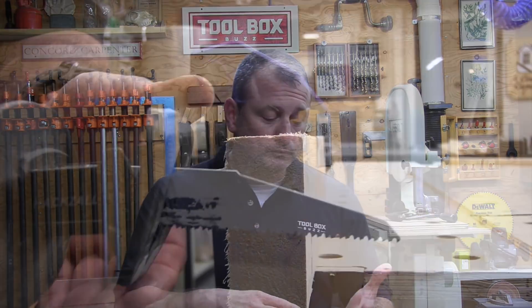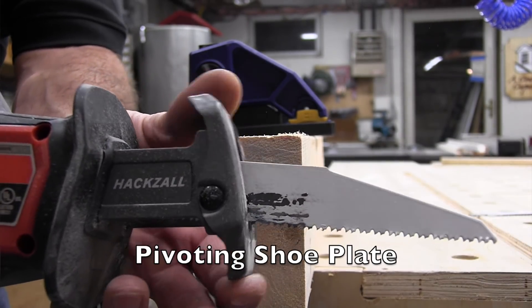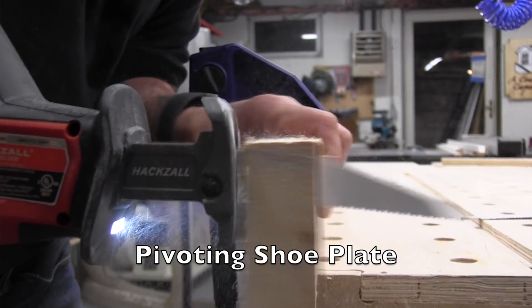The pivoting shoe plate is a feature clearly borrowed from the reciprocating saw, and it results in a much smoother cut from start to finish. Being able to maintain contact on the material you're cutting is going to result in a safer, more efficient cut.